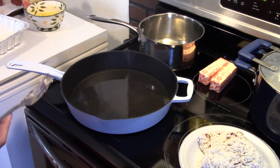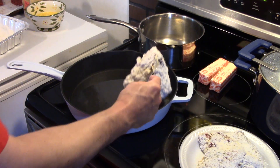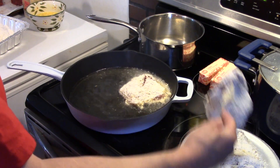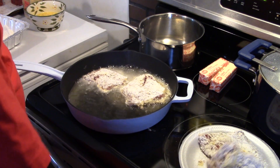Now that I have all my steaks coated in flour, I have my large cast iron skillet with about a half inch of vegetable oil. It's pretty hot — I have it over medium heat. We're going to get our steaks in here and fry them so they're golden brown on each side. By that time the steaks will be cooked through.